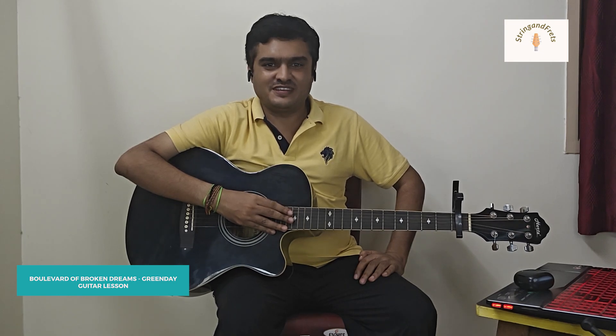Hi everyone. Welcome to another guitar lesson at String and Fret Academy. My name is Preetam and I will be helping you today to learn the song called Boulevard of Broken Dreams. It's by the group called Green Day. So if you are new to this channel, please remember to subscribe as well as hit the like button.